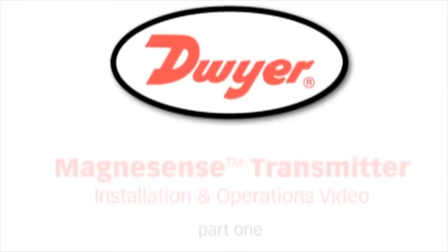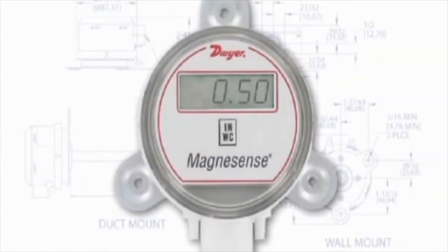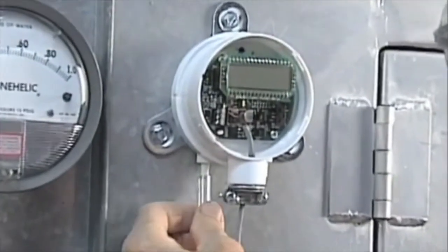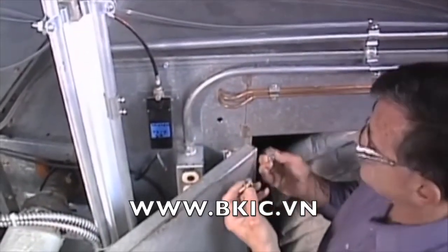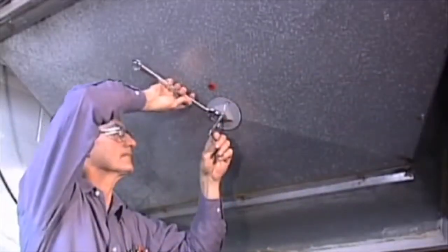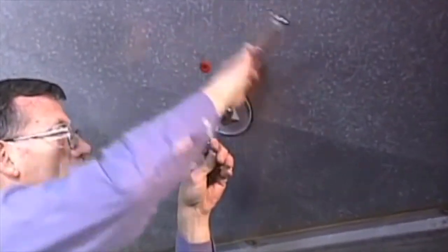Dwyer Instruments, Inc. Magnesense Differential Pressure Transmitter Installation and Operation Video. This instructional demonstration covers the installation of a Magnesense Differential Pressure Transmitter in typical applications. The first application will show use of the transmitter in monitoring a duct's static pressure. Next, we will demonstrate how to properly connect a differential pressure transmitter to monitor the pressure drop across a filter. Last, we will demonstrate how to connect a differential pressure transmitter to a pitot tube to properly monitor air flow in a duct.